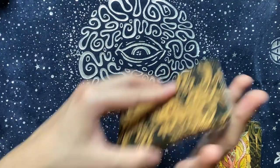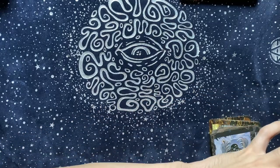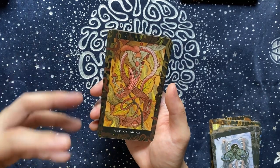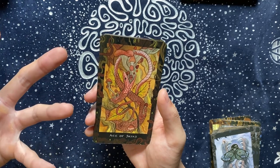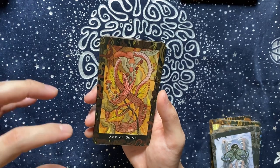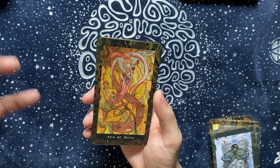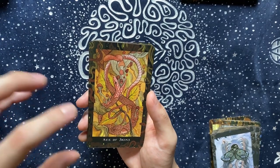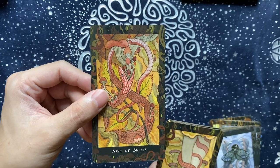That's the Major Arcana. Let's move on to the minors. First, the Skins suit — skins are actually wands, so they are fiery. I really like the idea of skins being wands, and how voluptuous touch is, how powerful feeling is, and how it correlates with the wands and the passions. I love that she uses snakes as a placeholder for skins because they shed their skin. Also in Chinese metaphysics, the snake animal is a fire animal as well, so there are correspondences for me to find.